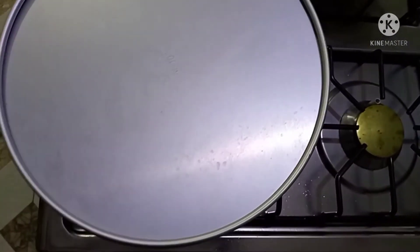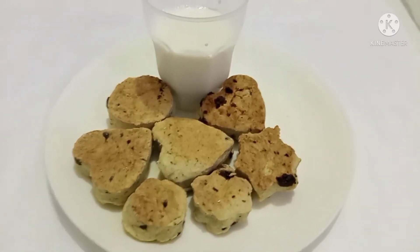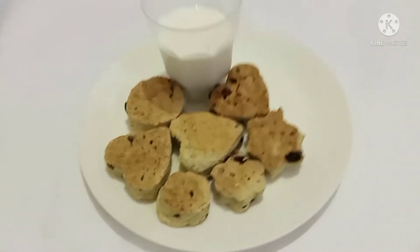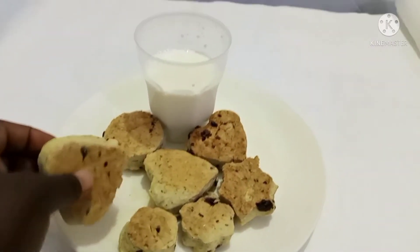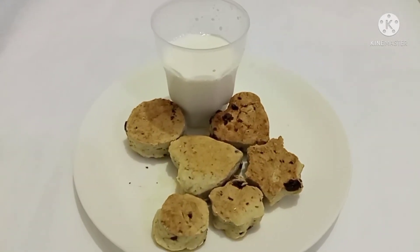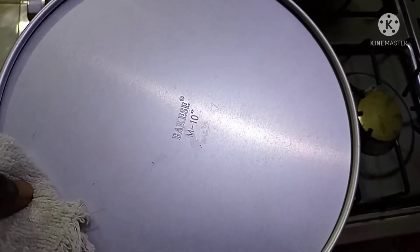Look, my okra is sitting there — it's already cooked. While waiting for the rice to cook, I want to show you some cookies that I've made. If you like this recipe, comment below and I'll show you how I made these — they're chunky chocolate chip cookies. Let me take a bite while I wait for the rice.